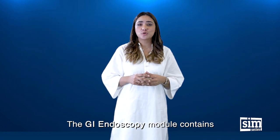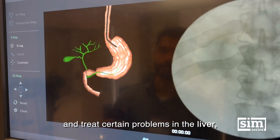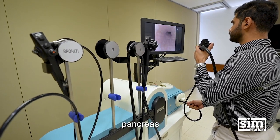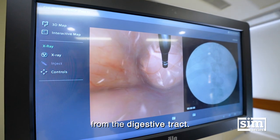The GI Endoscopy module contains ERCP, EMR and ESD that helps to diagnose and treat certain problems in the liver, gallbladder, pancreas and is used to remove precancerous, early-stage cancer or other abnormal tissues from the digestive tract.